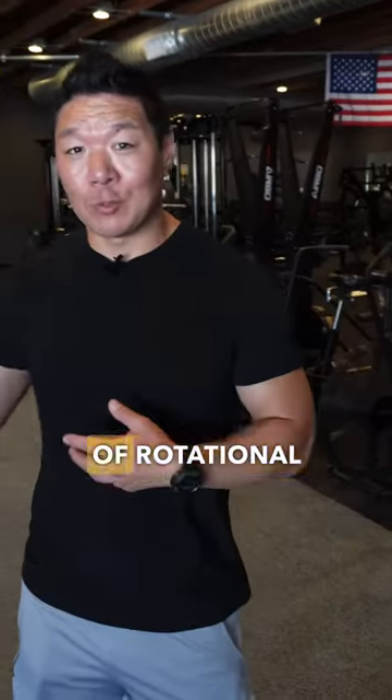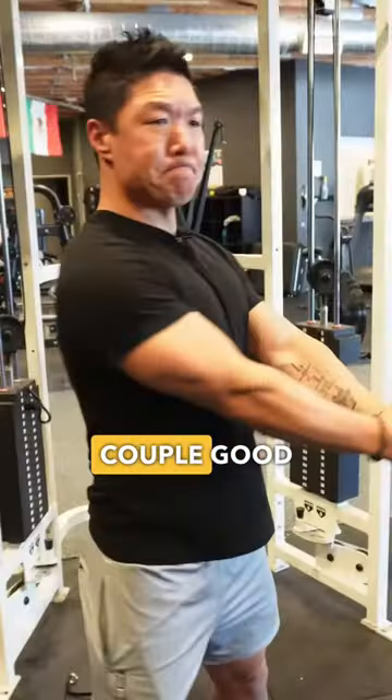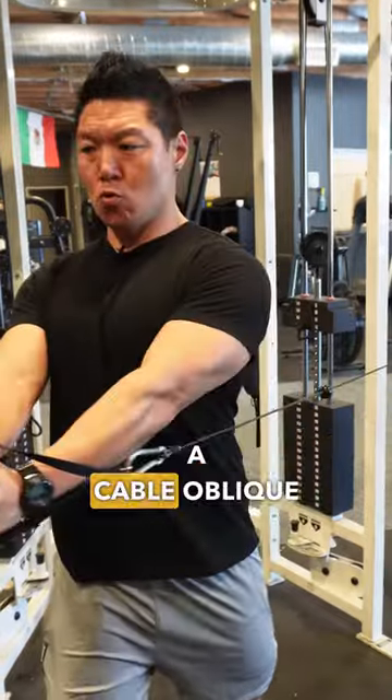The last one is any type of rotational exercise, working the obliques and rotating in your trunk. A couple good exercises for this are a kettlebell windmill or a cable oblique twist.